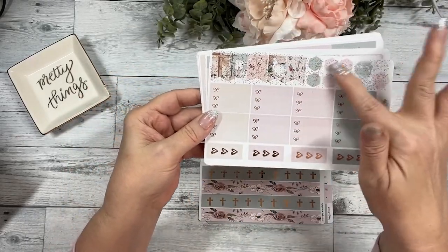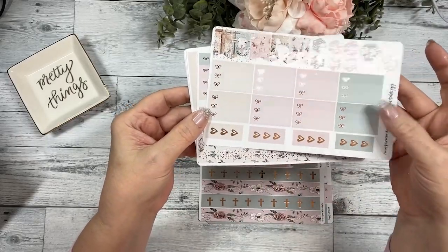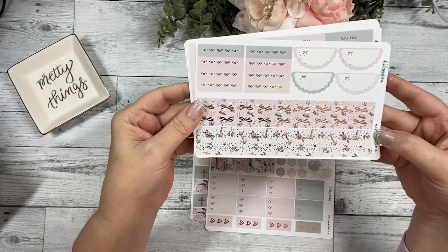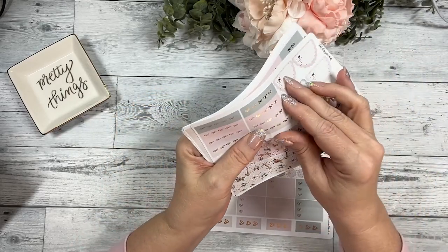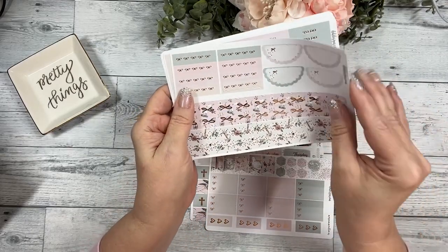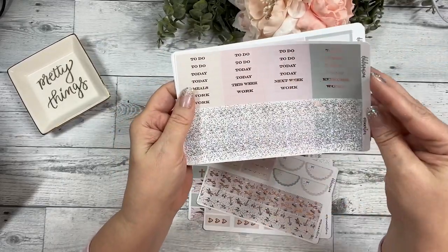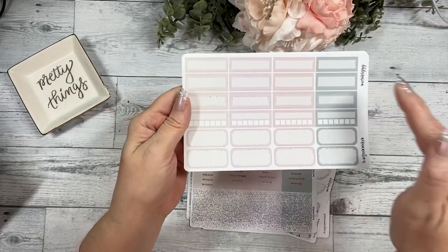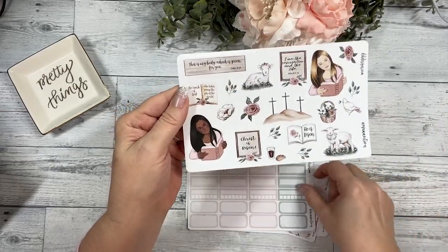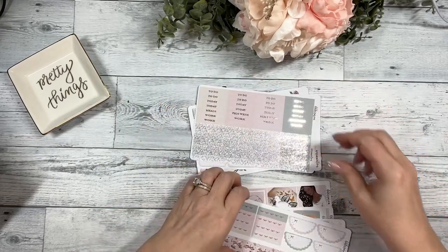Your flags and layering pieces and your checklists. Your four thinner washi pieces, your scallop headers — they are scalloped — and then your scallop half circles, your script headers and your glitter headers. Your functional boxes including four habit trackers, and then the deco. This collection is called Resurrection.